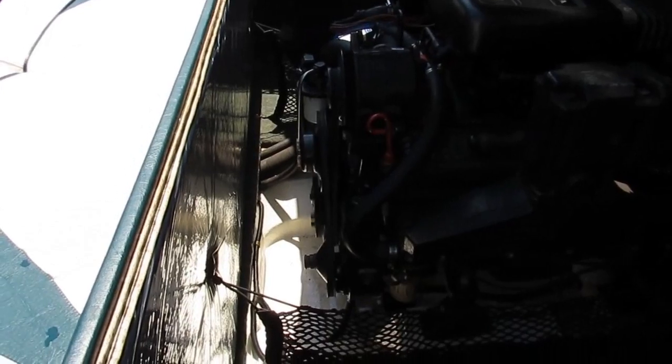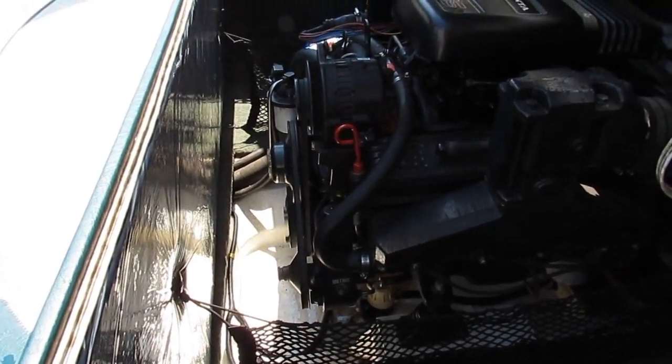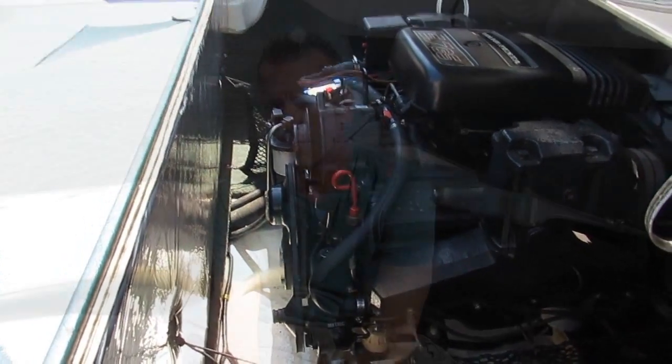We're going to sit here and watch it to see if it leaks, and for our final test we'll take it out to the lake. We have put it all together, we're out on the lake, we've been running it for about 20 minutes, it's up to operating temperature, and the bilge is bone dry.